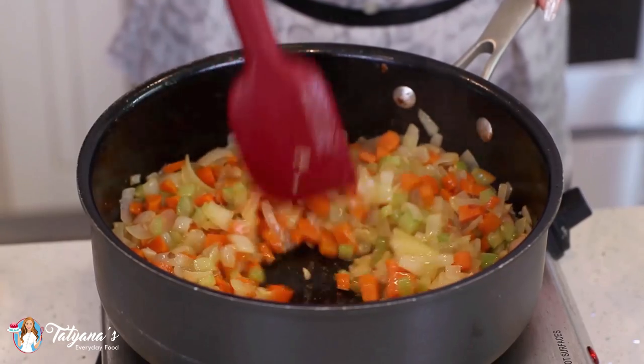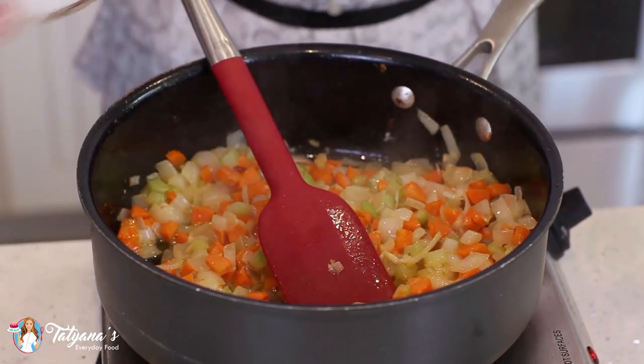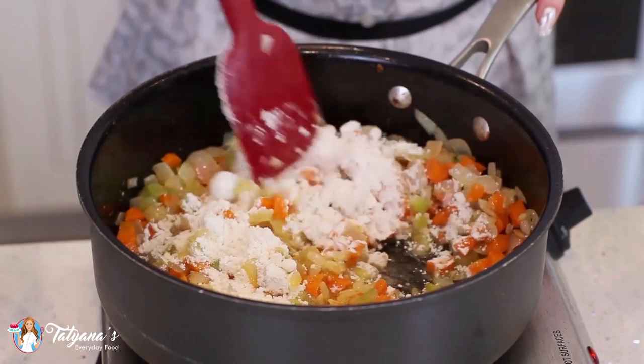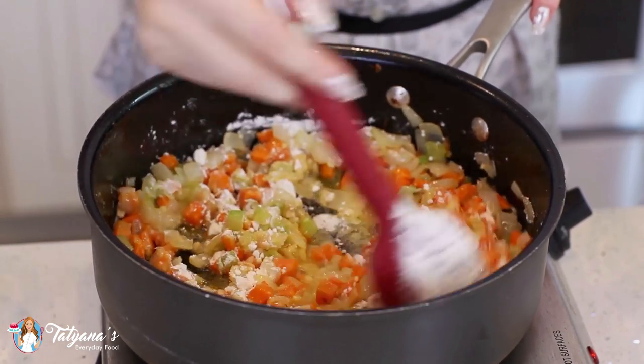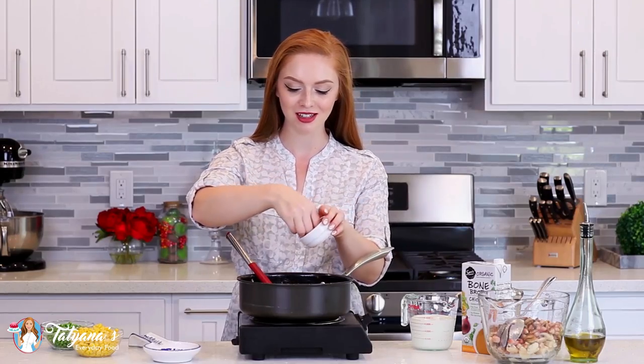Once your onions, carrots, and celery are nice and tender, go ahead and add in half a cup of all-purpose flour to thicken our sauce. Let that cook for about a minute, making sure you get it all mixed in. Then season this mixture with a little bit of salt and some ground black pepper.